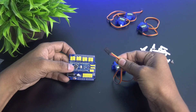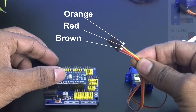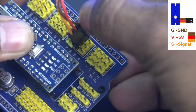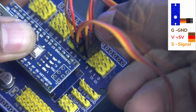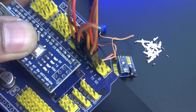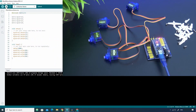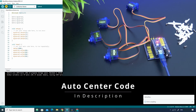The orange colored cable is for signal, red is for power, and brown is for ground. Connect the header pin for the orange colored cable to the digital pin, red to 5 volt, and brown to ground. After that, connect the Arduino Nano to your computer and upload the auto center code. It will automatically bring the motor shaft to its center position. The auto center code is given in the video description.